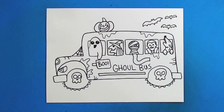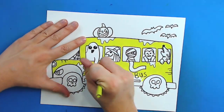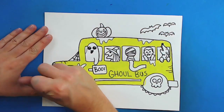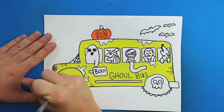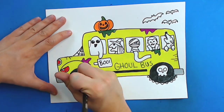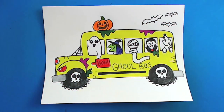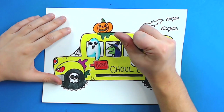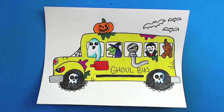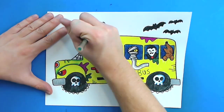And there you go — there is your drawing of a ghoul bus. I'm going to fast forward and start coloring this. Thanks for watching, hope you guys enjoyed.